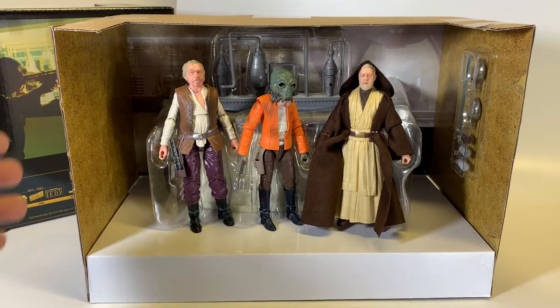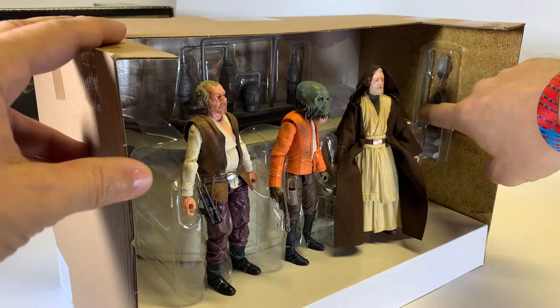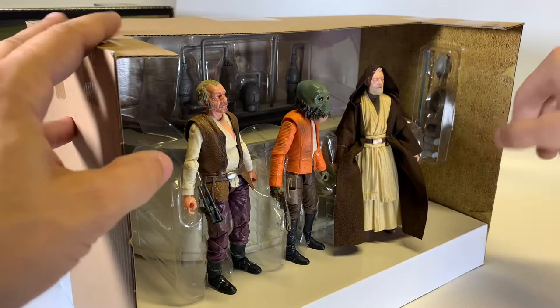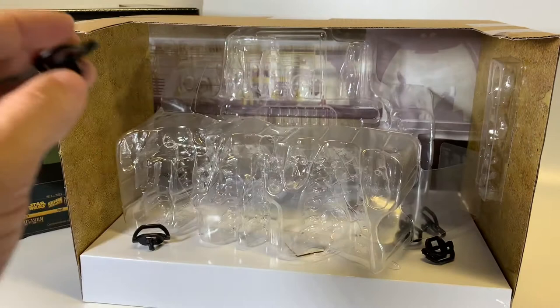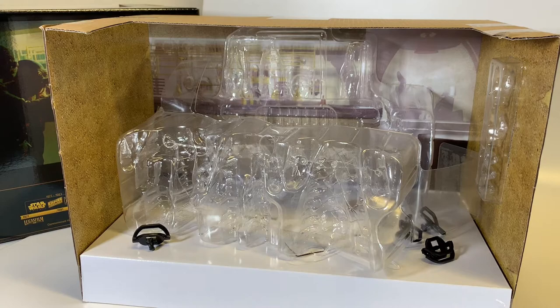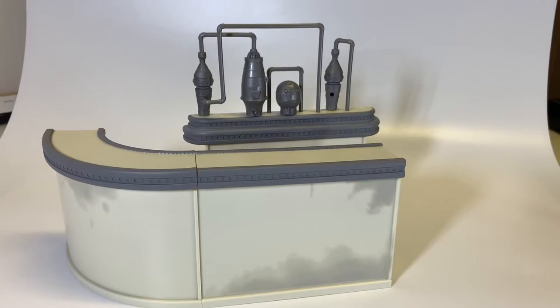Taking this out of the packaging, we do have a nice backdrop of the cantina interior as well as some accessories packaged on the side — Obi-Wan's lightsaber, a couple of canteens, and some cups. This was packaged extremely well, which I appreciate because when shipping something of this size and value, you want it to arrive in good care. However, it was quite a pain to remove everything if you're trying not to destroy the packaging. If you want to be delicate, it does take quite a bit of time to remove everything so you can try and keep things as mint as possible.